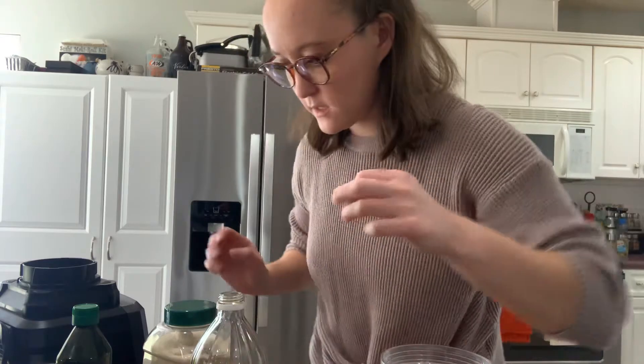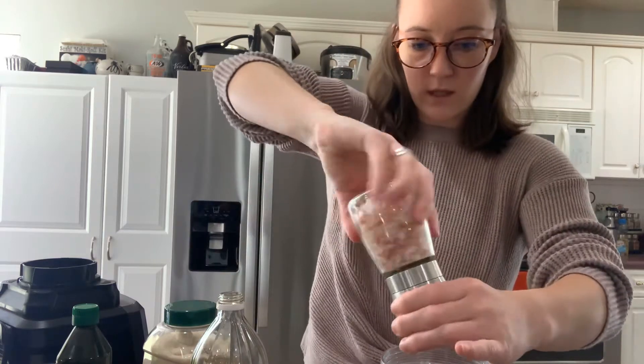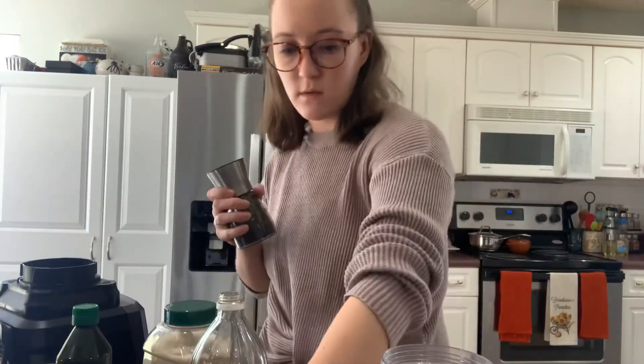Then you need a half a teaspoon of sea salt or Himalayan salt — I'm going to use Himalayan. I'm not going to measure it, I just want to put some in. And another fourth of a teaspoon of ground hot pepper.